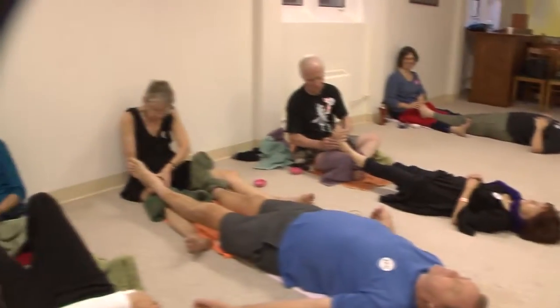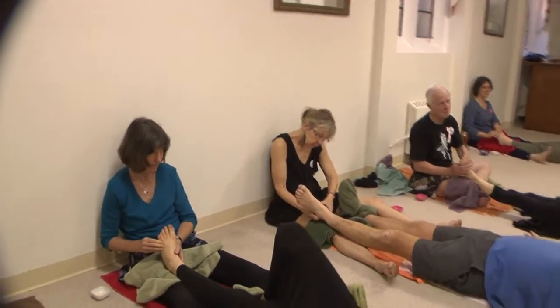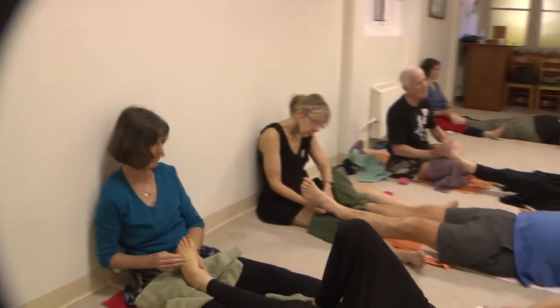Does this side correspond to that side shoulder? Yes, that's why we want to do both. But we're just keeping the other foot warm right now.